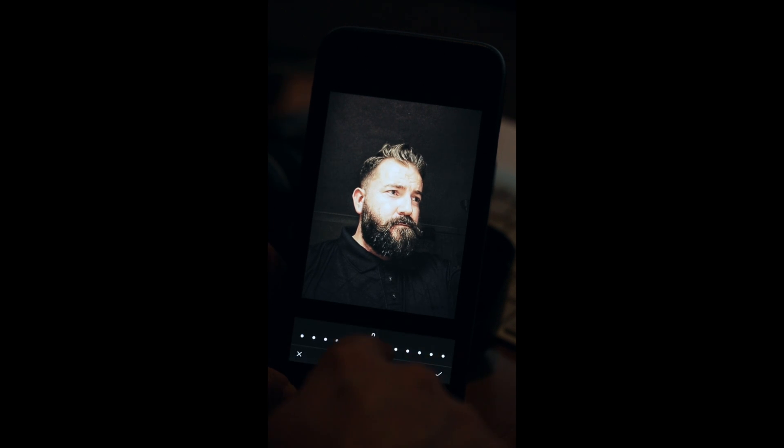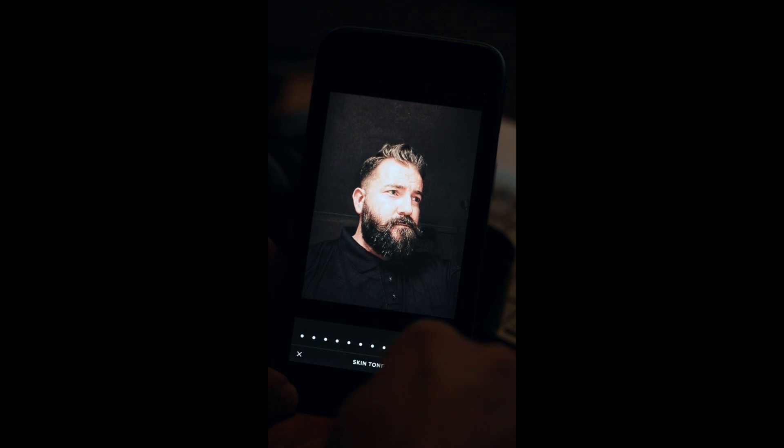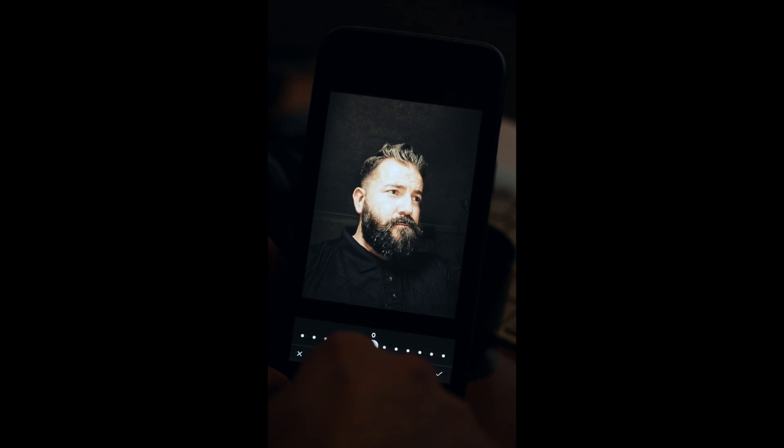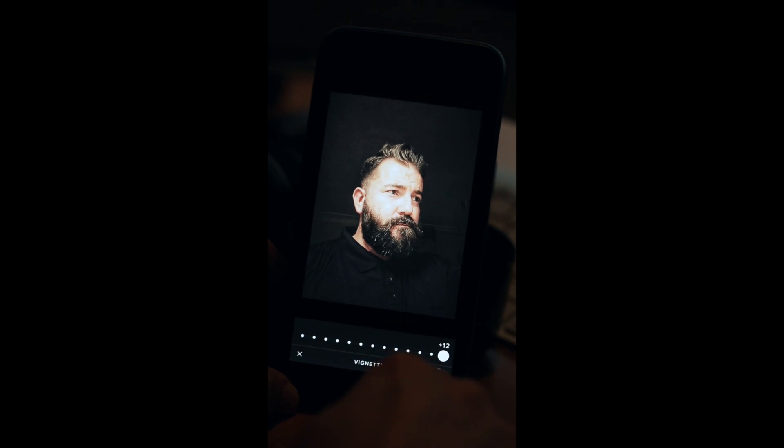Go to skin tone — this changes the colour of the skin. All the way down it goes a bit more reddish, all the way up goes a bit more greenish. I'm going to go down to minus one, just to add a little tint of redness. Then I'm going to the vignette and I'm going to go all the way with it, making the outside even darker.